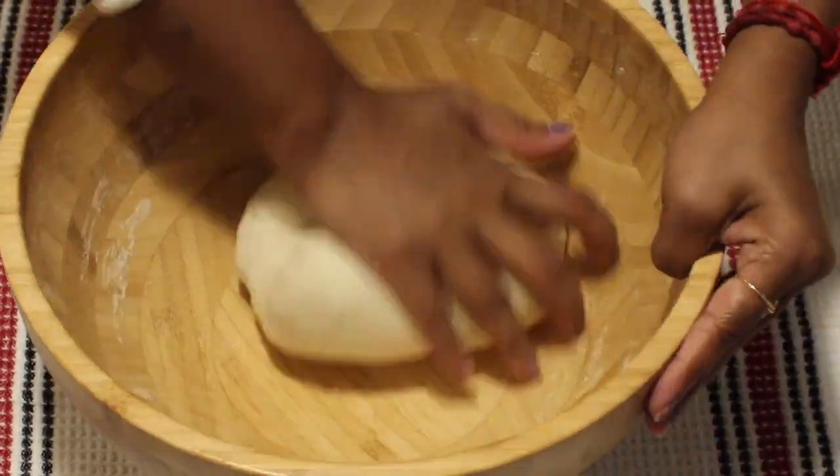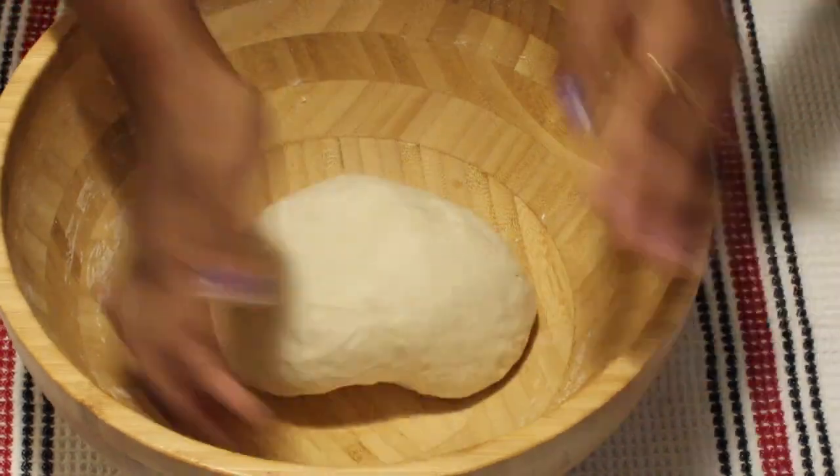Knead this dough perfectly and once it's ready, rest this dough for at least half an hour.